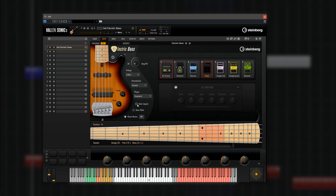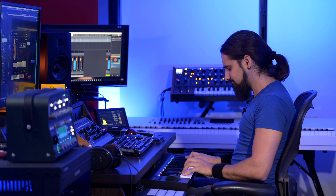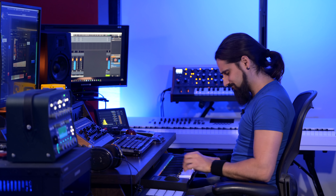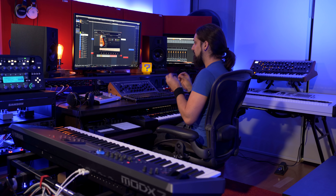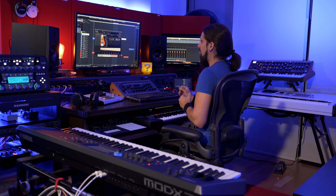Let me show you how it sounds without auto legato, and then with auto legato on. The great thing with auto legato is that you can play really, really fast passages. I would never turn this option off unless I was looking for a very specific sound. The auto legato is a really, really cool feature in Electric Bass.